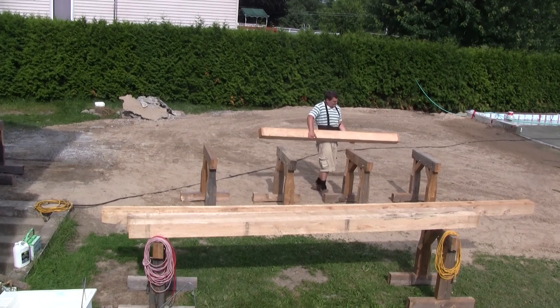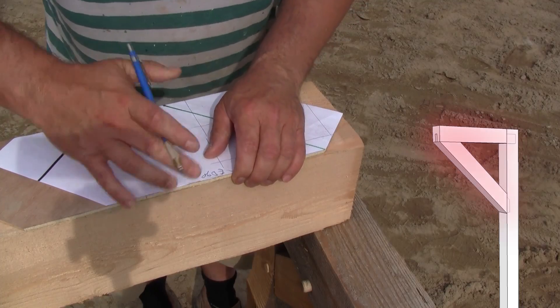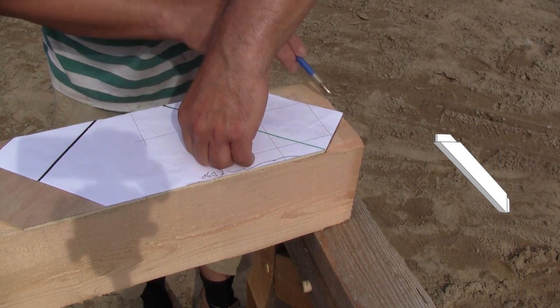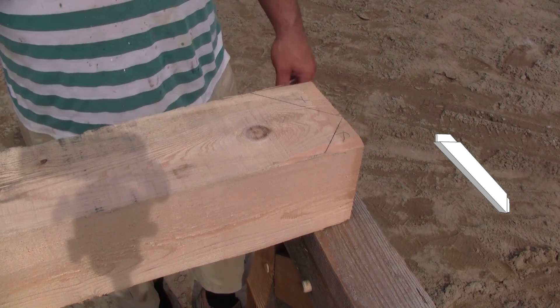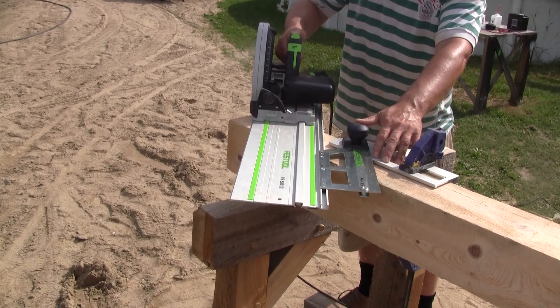This is the only piece I was able to lift by myself. I start with this piece. The first thing to do is the top part of the crane, and to do so I'll use the whole eight feet of this six-by-six. I start by tracing the shape of the tenon with a pattern that I made, then I cut both sides.